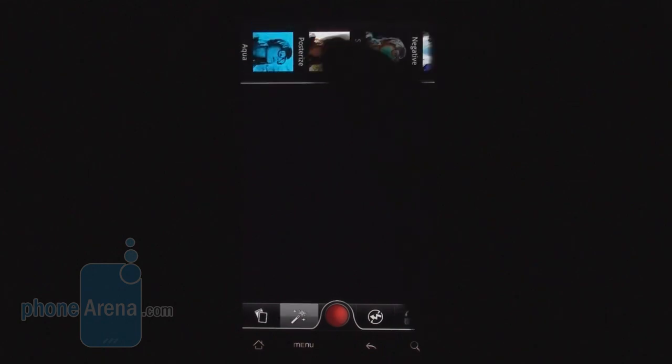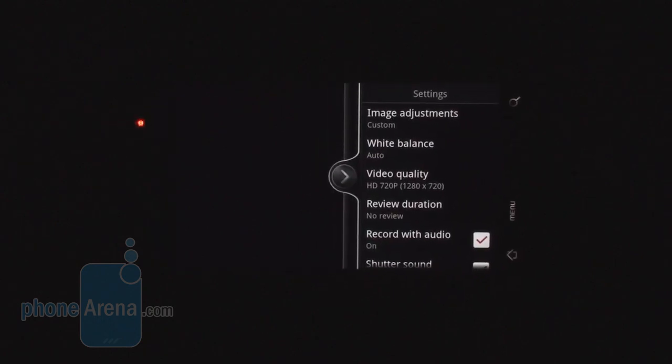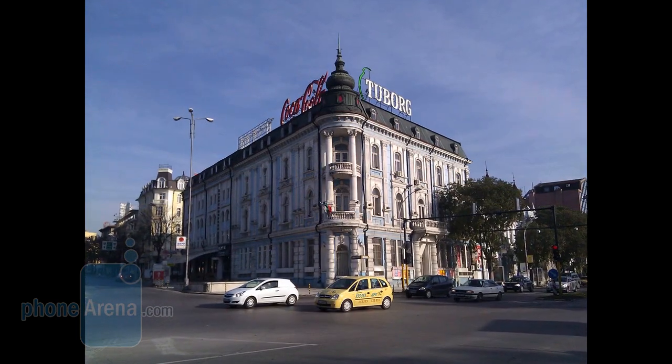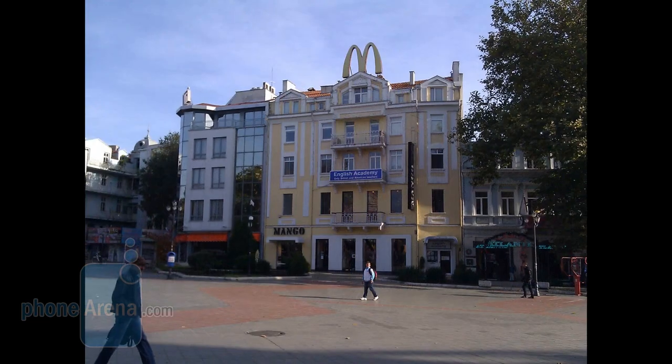In video mode, there are again color effects you can apply before shooting the video. Of course it does video in HD resolution, with the 5 megapixel camera and LED flash. Both the video and the pictures have enough detail, although it's a little bit smeared by the noise reduction algorithm used in the software.